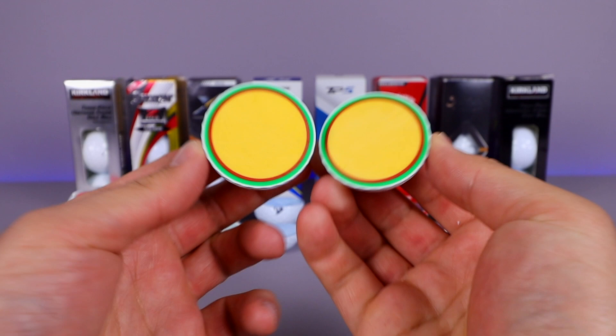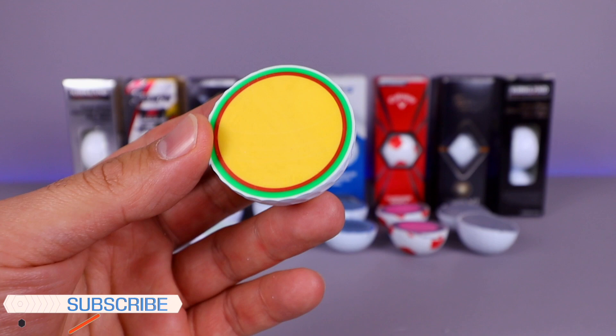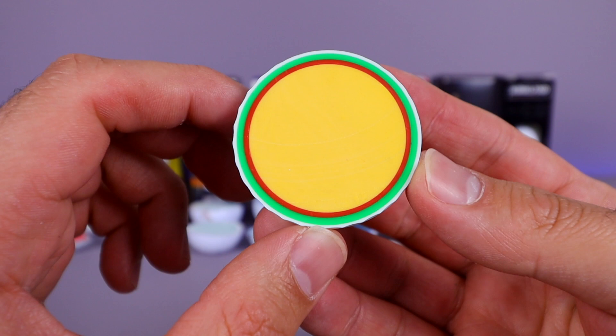There we go — we're through. Wow, look at the color of this one! That's a very bright color on the interior — the brightest of all of them. We've got the single layer, there's your second layer, third, and then the outside is your fourth. You can barely see it but it is there — that four-layer golf ball.